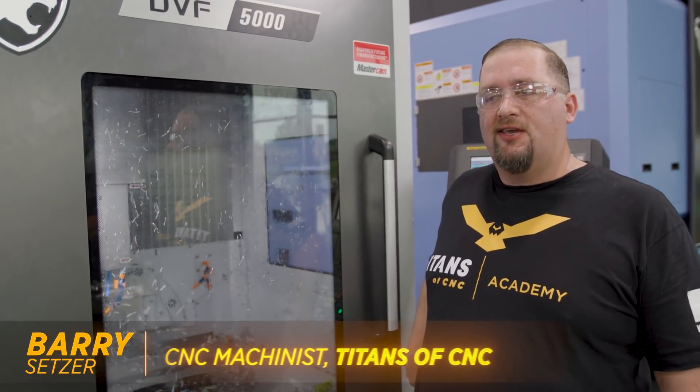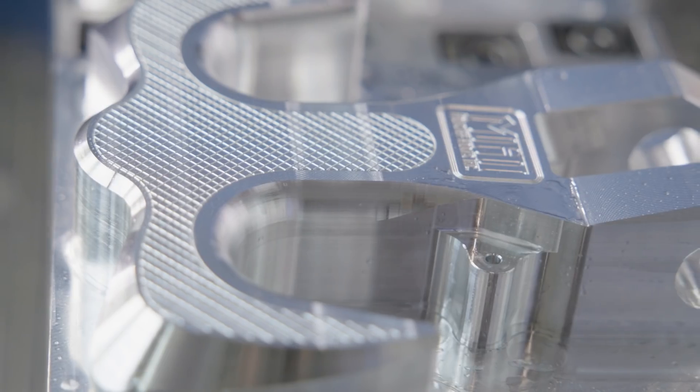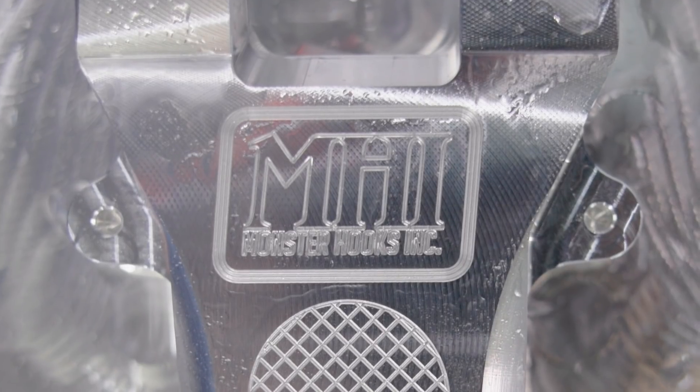Hey, what's up, this is Barry from Titans of CNC. Today we're doing some roughing of some twin hooks, doing bi-directional roughing. The parts are aluminum. We're able to make chips real quick using some of Mastercam's advanced dynamic roughing strategies.